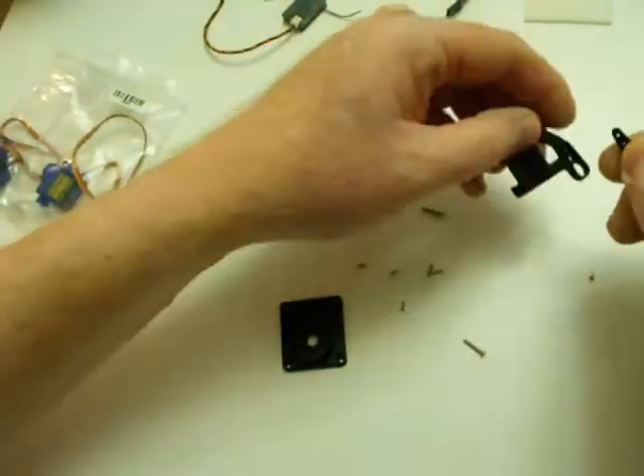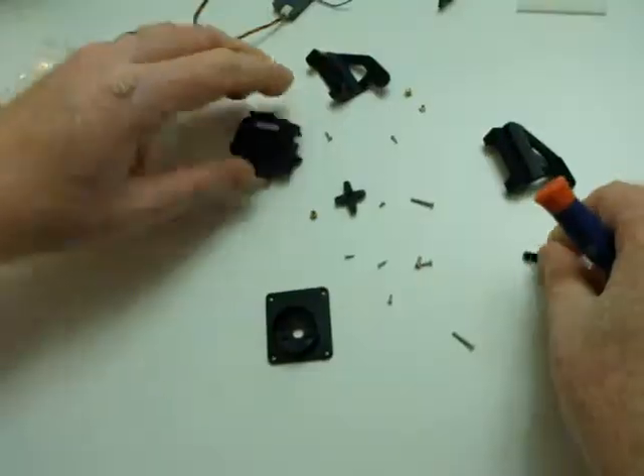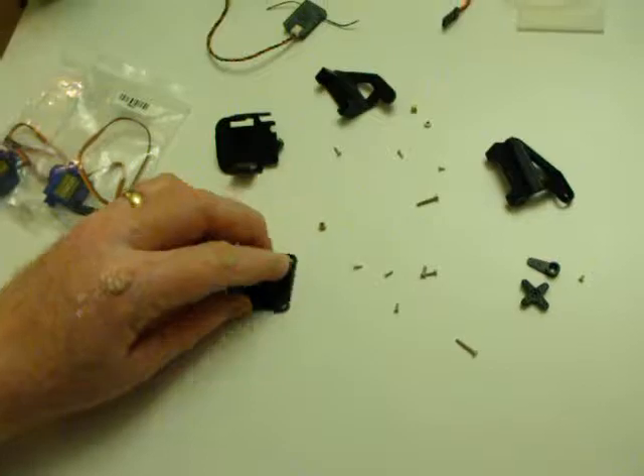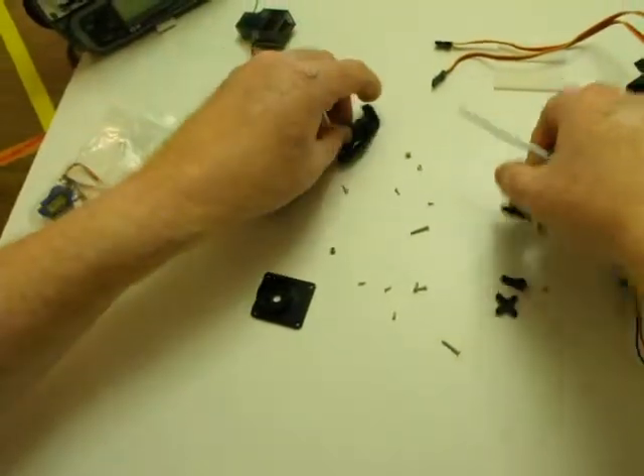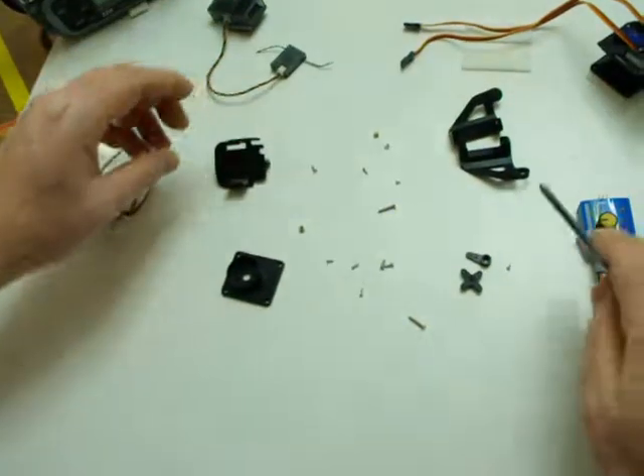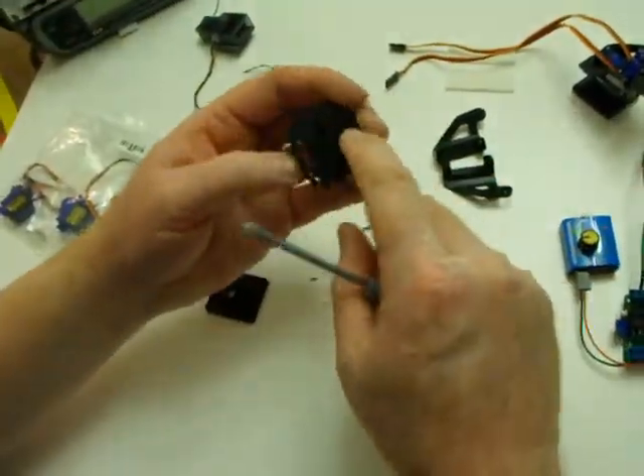This servo horn fits in this side piece here, and this servo horn fits in the bottom piece. You're going to have a servo in between these two pieces, and you're going to have a servo mounted on here.